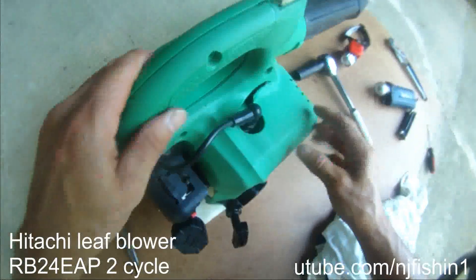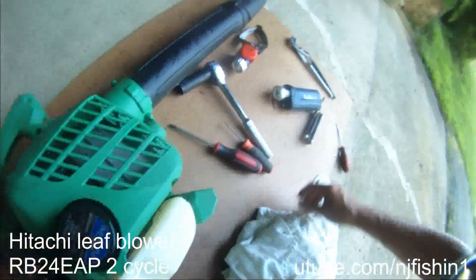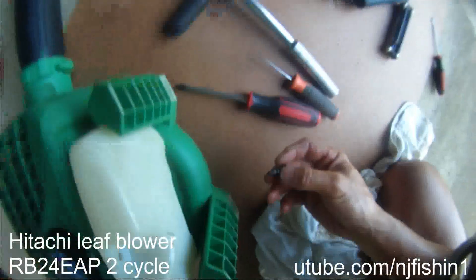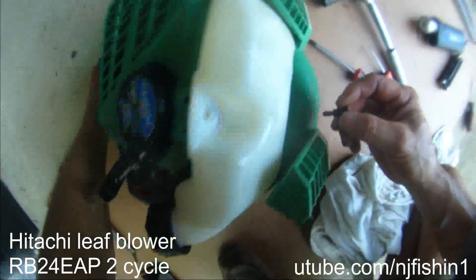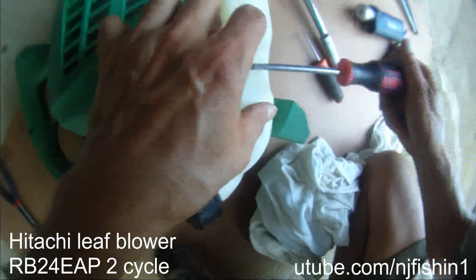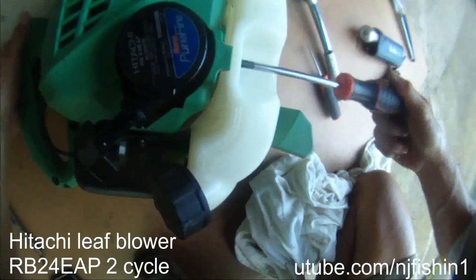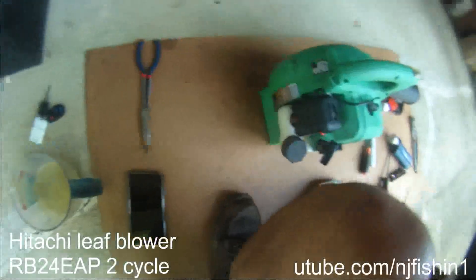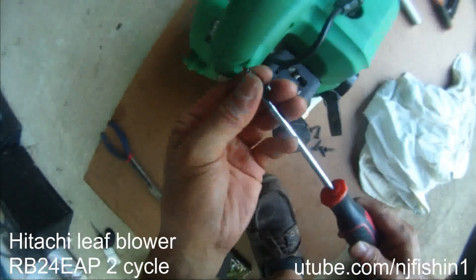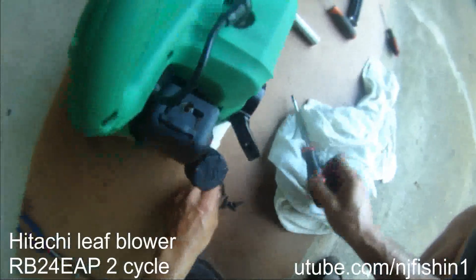This is going here, and that's it. This thing is very easy to assemble. This is the bottom screw — it fits over here. It's a Phillips screw. Everything is Phillips screws except the two Allen wrench screws for the muffler. Everything else is just Phillips screws — very easy to disassemble and do the maintenance and repair. This is the Hitachi.